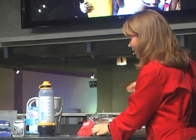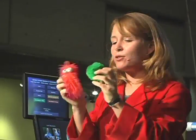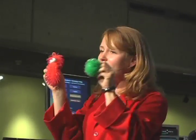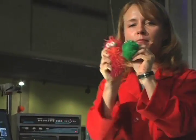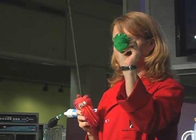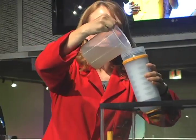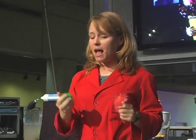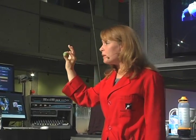I want to talk about the microbes for a minute. I have little models of a bacteria and a virus. If you think about bacteria and viruses as tiny versions of these, you would be wrong, because bacteria and viruses are really not that similar. It turns out bacteria are much, much bigger than viruses. If I blew a bacteria up to be the size of an entire human being, a virus would be more like this little figure. Bacteria are hundreds of times bigger than viruses.